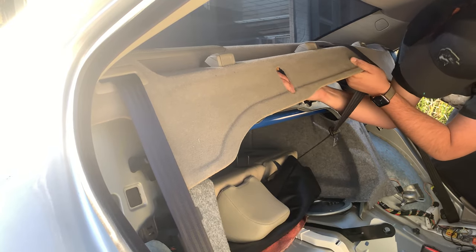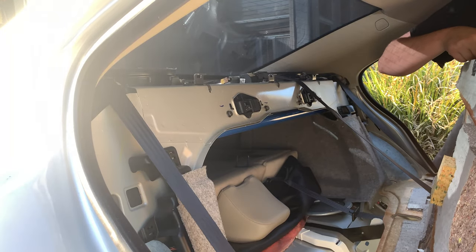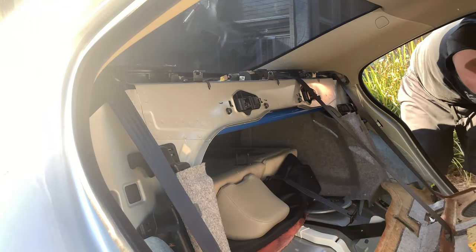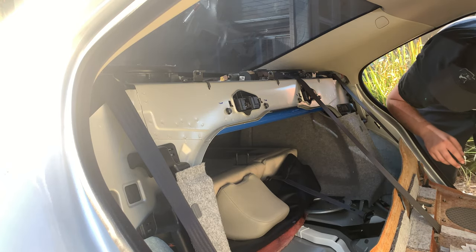It was stuck on a piece of insulation. And there we are — now we have access to the rear deck lid and we can put our premium speakers in.